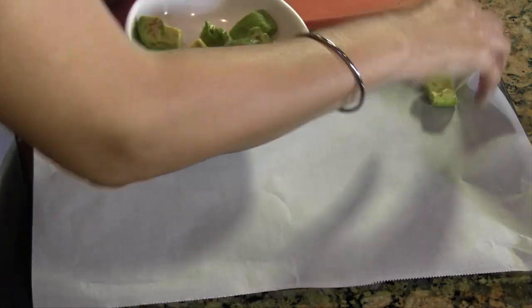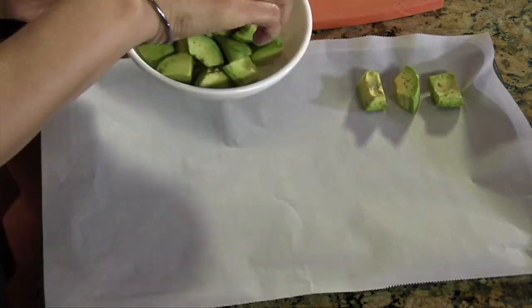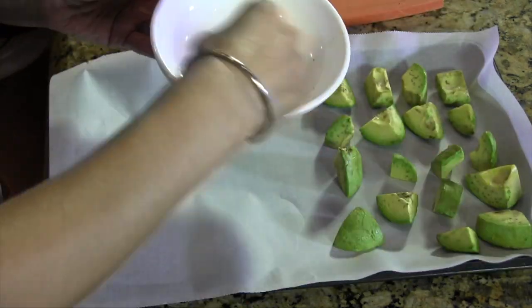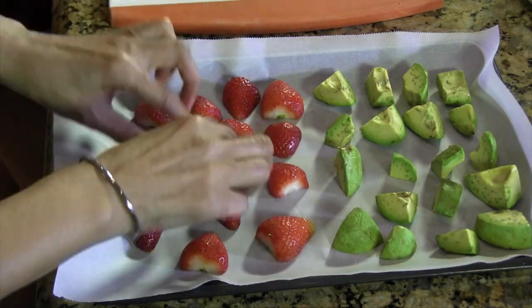Take each piece and put it in one layer, making sure it's not touching the other piece. Organize all of them in a single layer all by themselves — the key is don't let them touch. Then it goes straight flat into the freezer for a couple of hours, which is plenty for them to solidify.